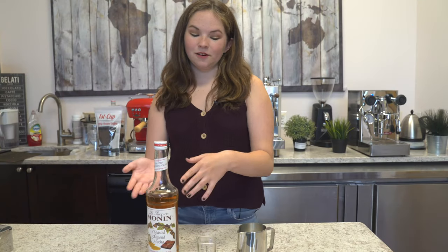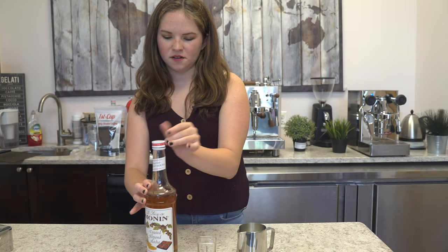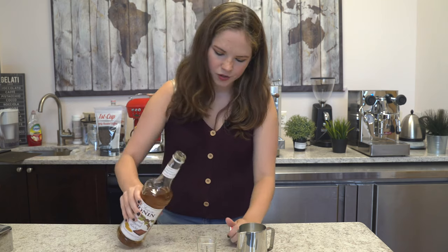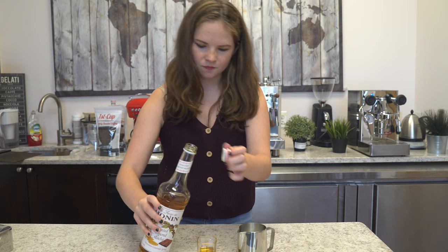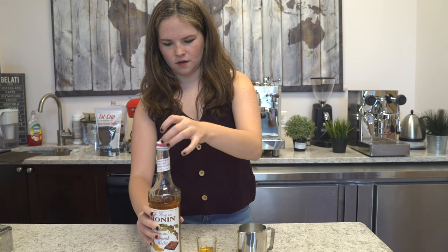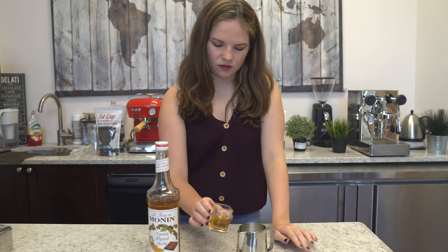Next we're going to take our syrup and pour it into our whole milk. You could use about an ounce, or however much depending on your personal taste. So now we're going to pour it in.